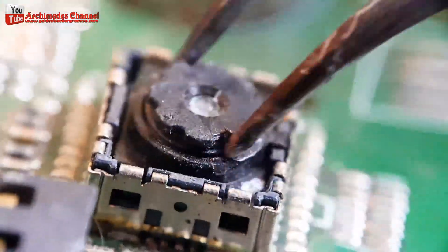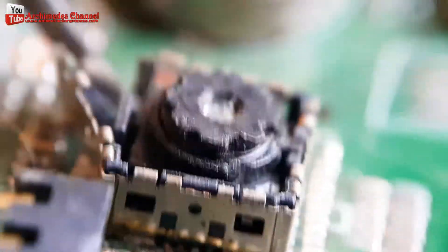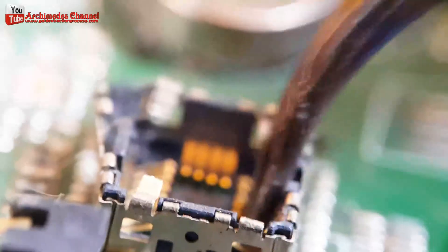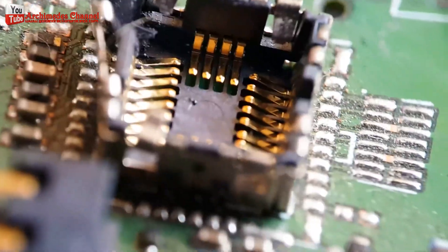The gold wires used in such applications are typically very thin, on the order of micrometers in diameter, and they are used for their excellent conductivity and resistance to corrosion.